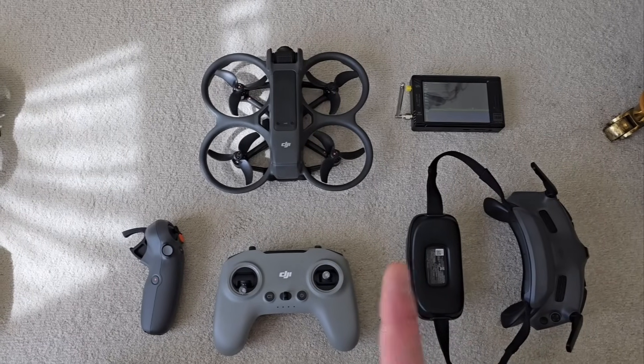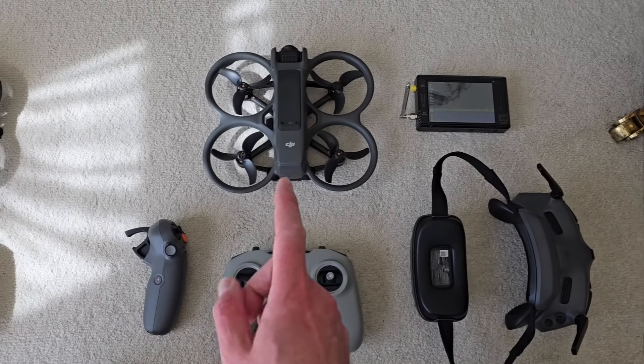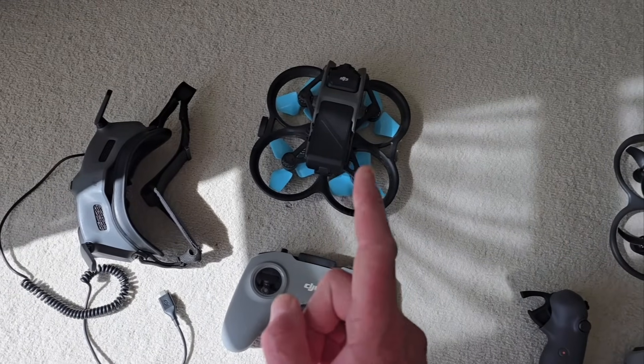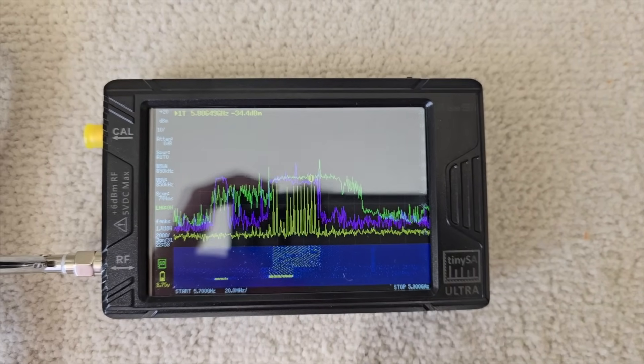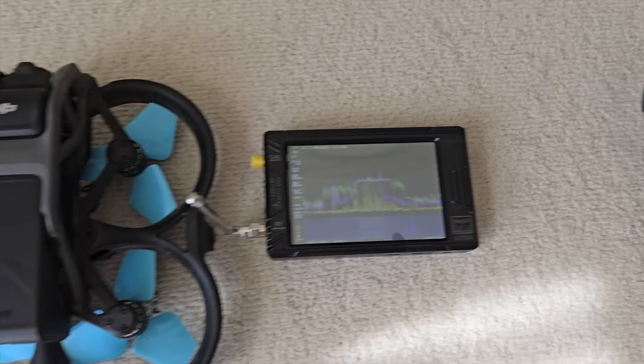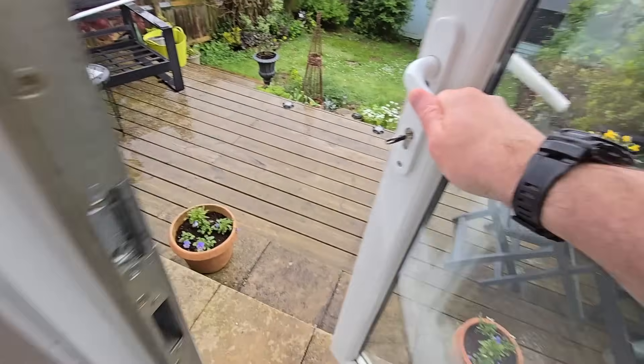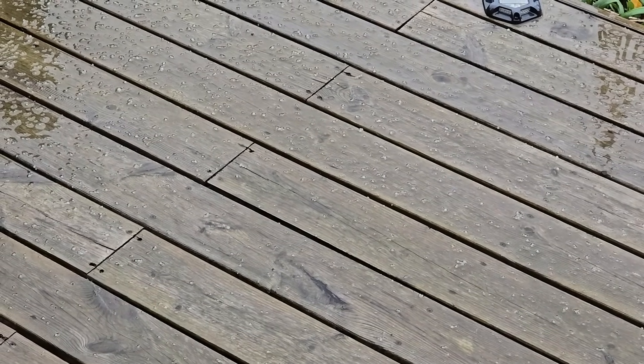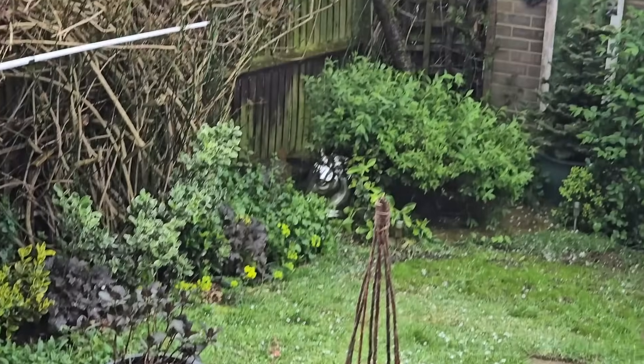So what we're going to do is compare the radio frequency output power of this drone, the Avata 2, versus the Avata 1. It's literally at the same power level. But remember, this drone's not even armed yet. Seeing as it's not flying weather today — there is actually sleet on the floor — it went from sunshine to blooming. Hopefully it will clear up later and we can go for a little fly.